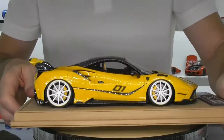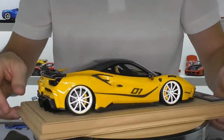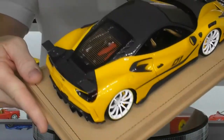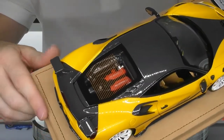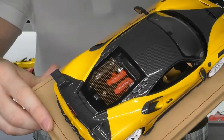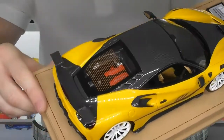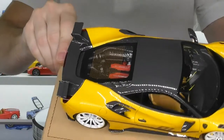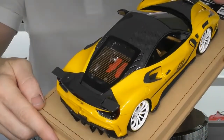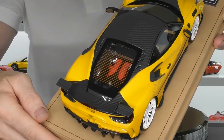Next we'll look at the engine. Being that this car is based on the 488, it does have the twin turbo V8 motor inside. Very good detail. There's not a lot of detail visible through the top with the new 488 engine as the turbos are mounted lower, but it is surrounded by carbon fibre trims all the way around the engine. Really, really good detail there.